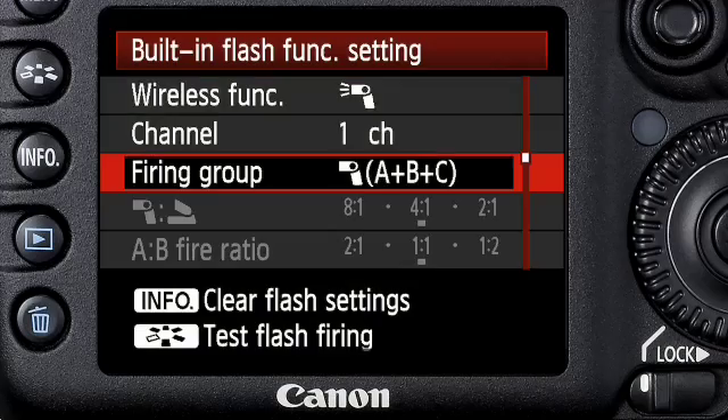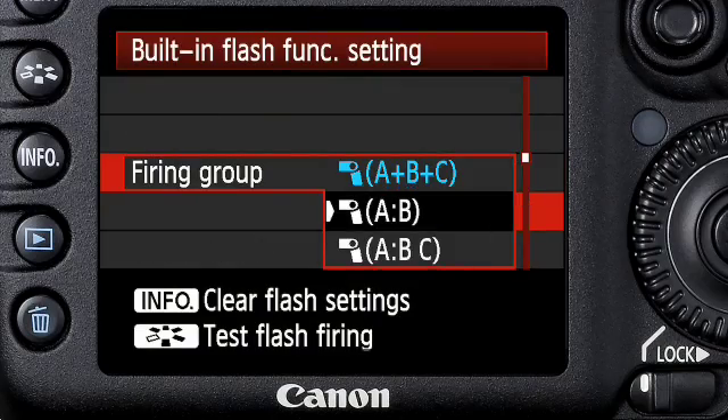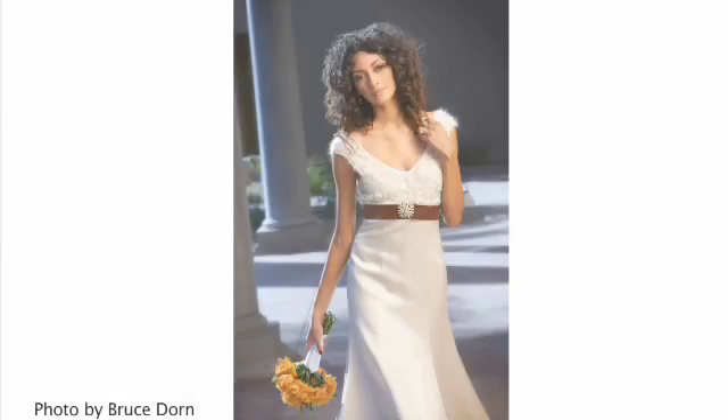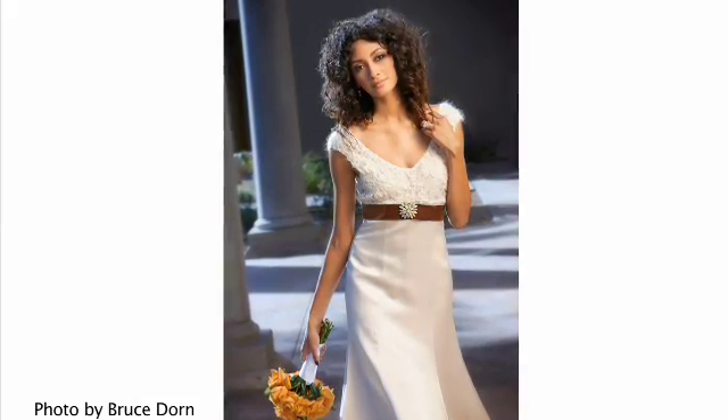Speaking of wireless ETTL flash ratios, you've got the same full A to B or A to B to C flash ratio capability as when using the Speedlite 580EX2 as a master unit. With its comprehensive flash system that offers a dynamic range of functions, the EOS 7D makes achieving photographic excellence even easier. No matter your lighting needs, you now have tremendous flexibility, unsurpassed accuracy, and dependability with the Canon EOS 7D.